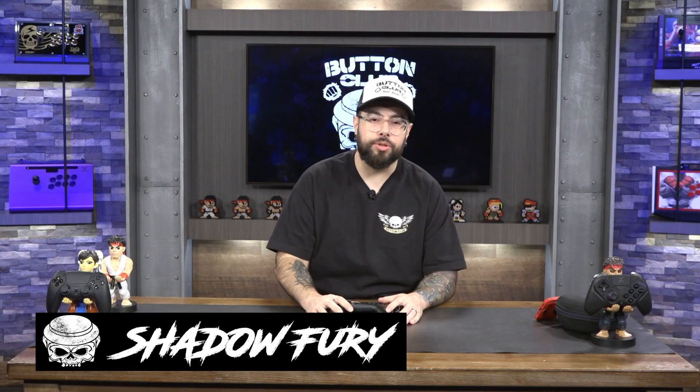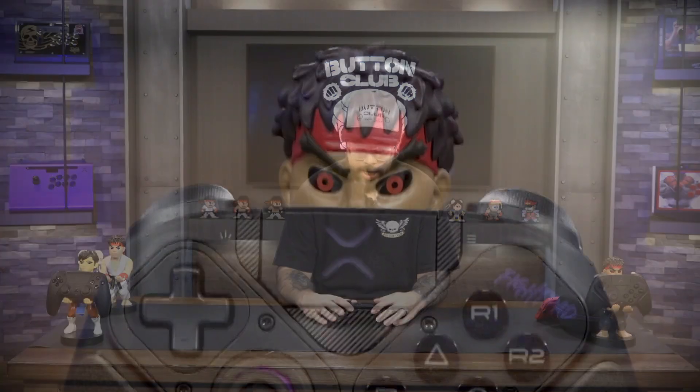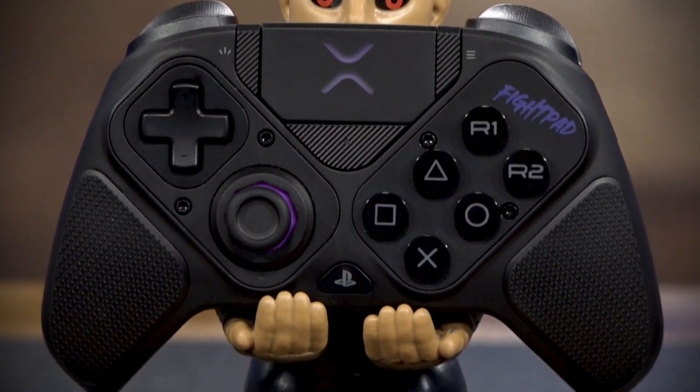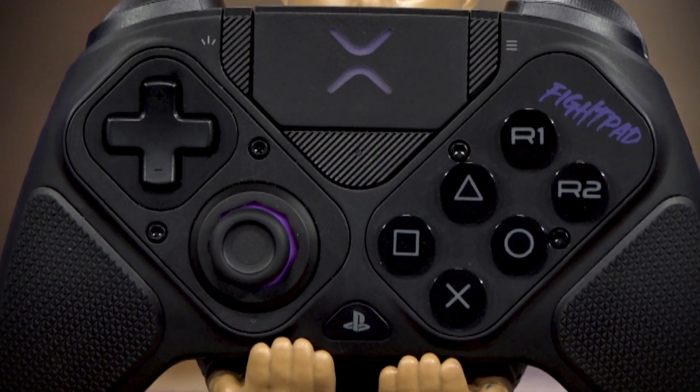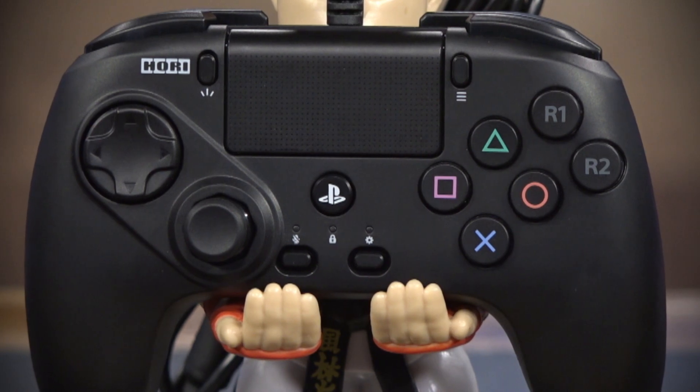Welcome back, Button Club members, to a review video here on the channel. I hope you all are doing well and thank you so much for hanging out with us today. As you've seen in our previous videos, we did an unboxing on the Victrix Pro BFG controller and we also did an unboxing of the Hori Fighting Commander Okta. In today's video, I just kind of wanted to compare them together.